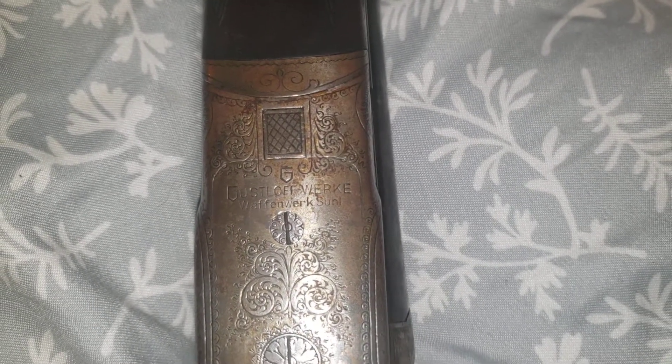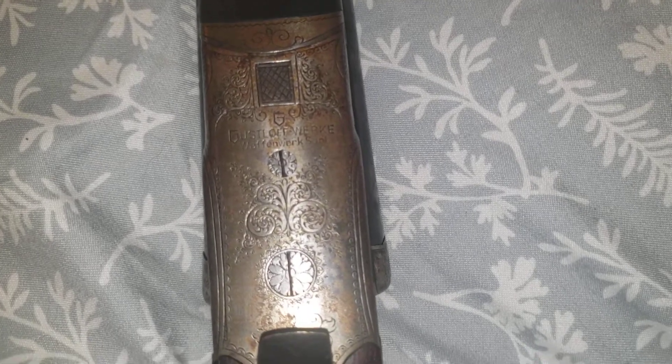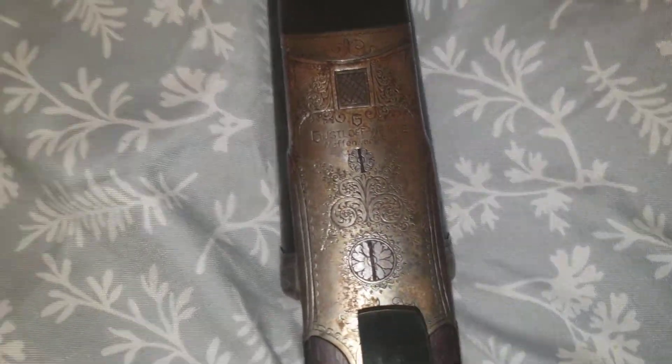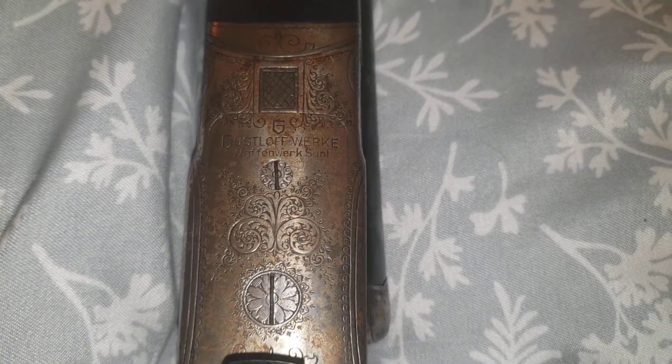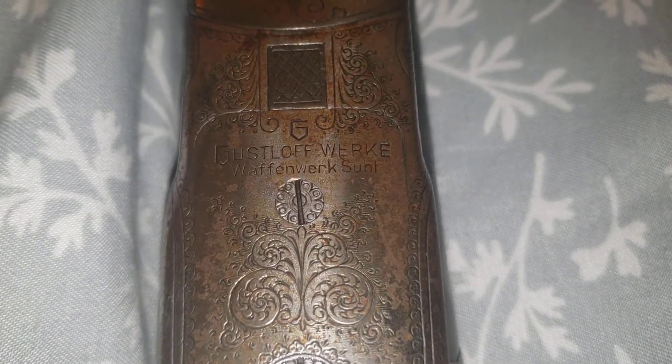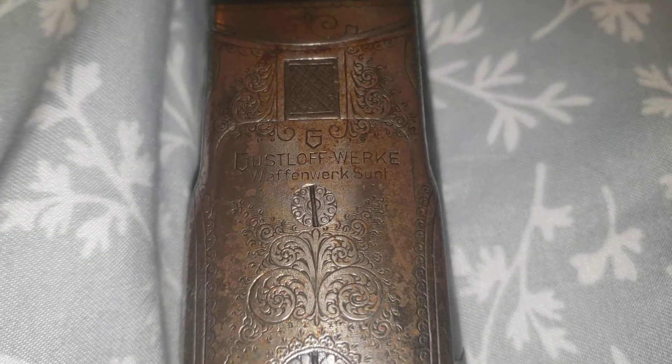From what I've dug up, Gustloff Works was formed in the 1800s. Apparently he's really famous in Germany - he worked with the Nazi party. When Nazi Germany was in full force, they combined all of the major manufacturers of parts and steel and so forth into five entities that worked together to make firearms. And Gustloff Works made bicycles, small arms like shotguns, pistols, rifles - I believe they even made the famous Mauser rifle.